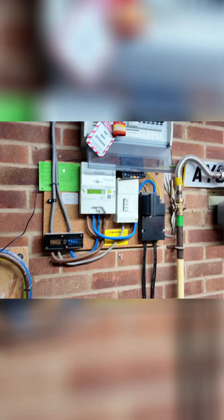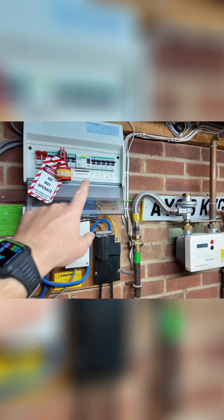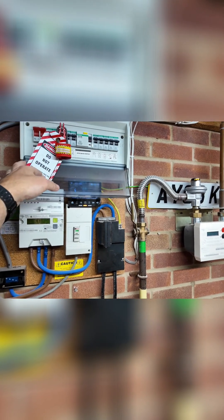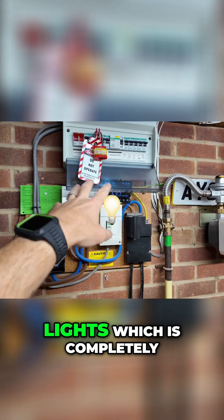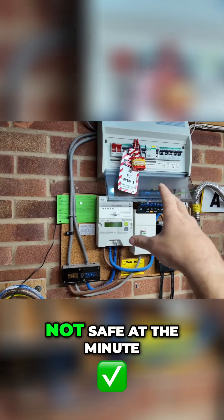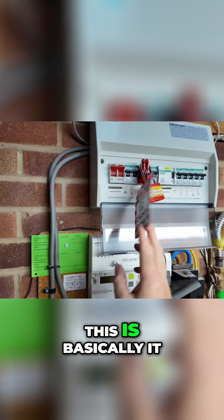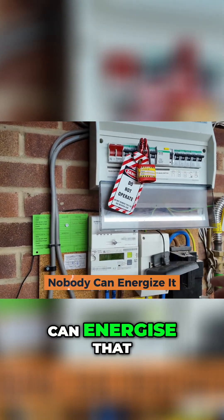Current setup: we've got a 16th edition board in place. It's got one RCD controlling this side, and we've got no RCD protection on all of that. We've got one circuit — the upstairs lights — which is completely not safe at the minute, that's why it's all locked off. For those of you who don't know what a lock-off device is, this is basically it: lock-off kit, leave your tags on, and then obviously nobody can energize that.